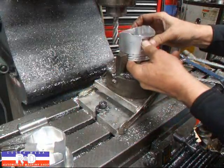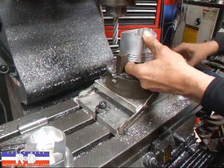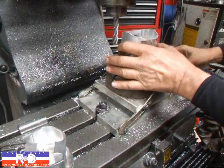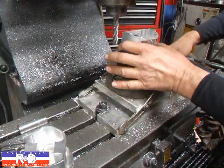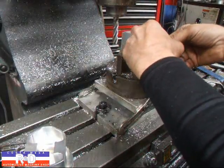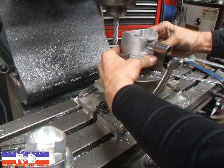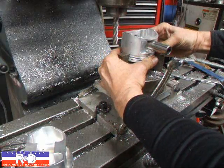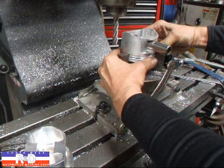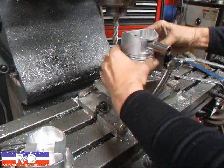I have the machine all set up as far as my data points for where I'm going to start and stop. You need to do that on the first piston and be sure to record all of your dimensions or positions. To get this thing square to the table, I put a pin in like this, and with a fairly practiced eye you can get it pretty square.